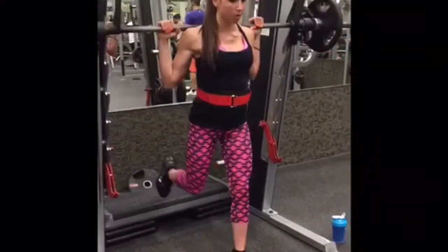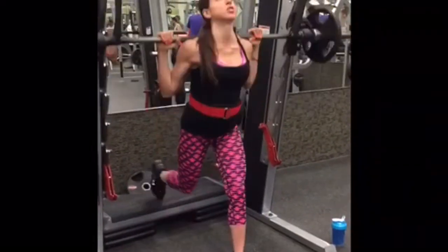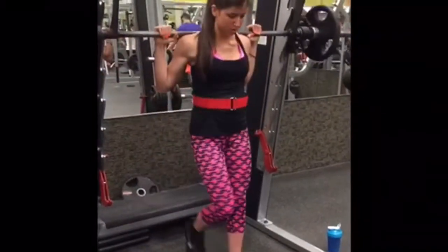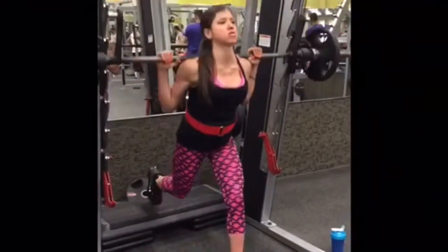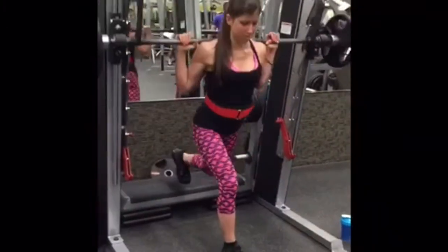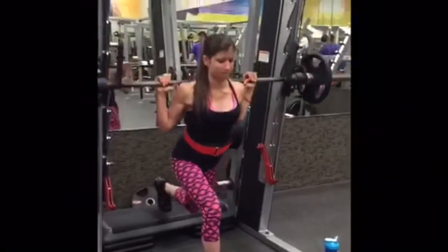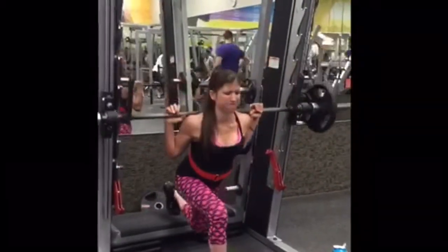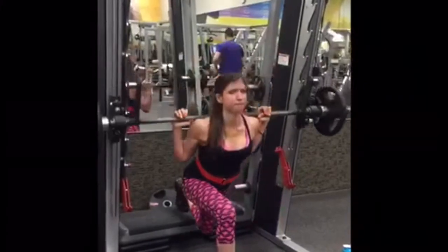To start the workout, I did reverse lunges — single leg, one foot back on a small step. I did 12 reps each leg, driving through the heels. Four sets of 12 reps.